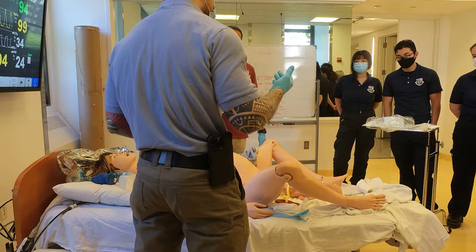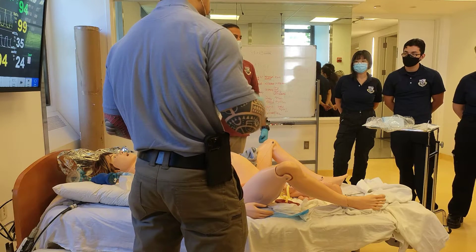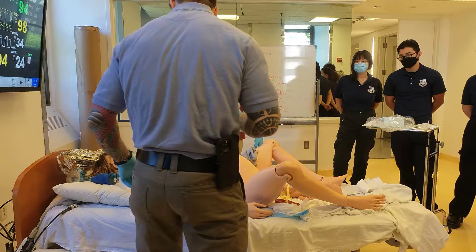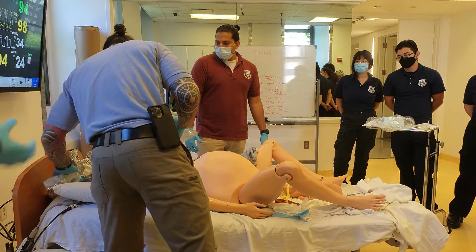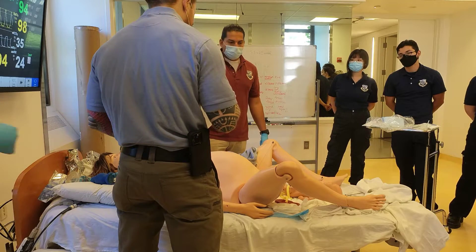What you want to remember: what's good for the mom is going to be what saves the fetus. If you cannot save the mom, we're not going to be able to save the fetus. For this scenario, we're going to insert an OPA first.